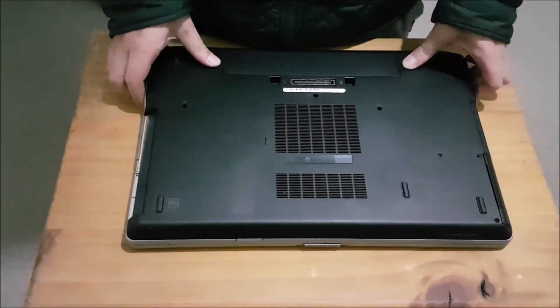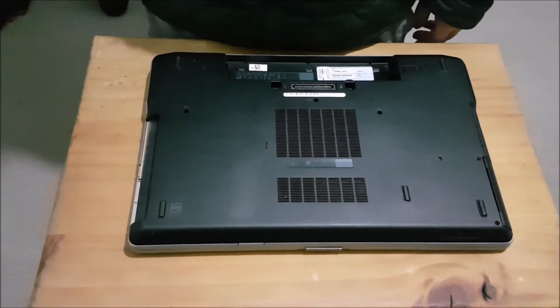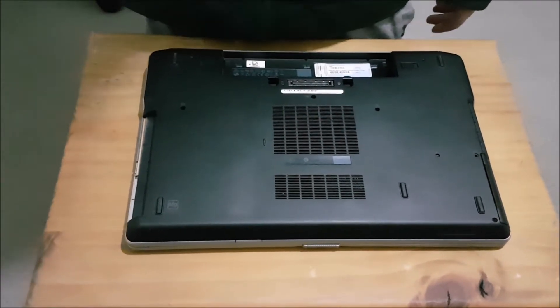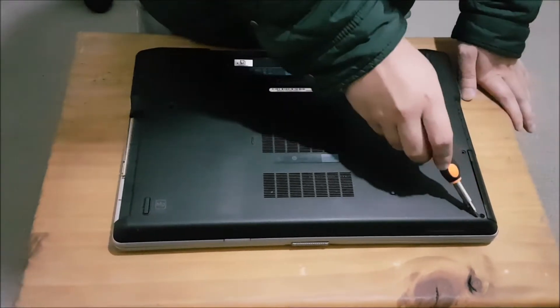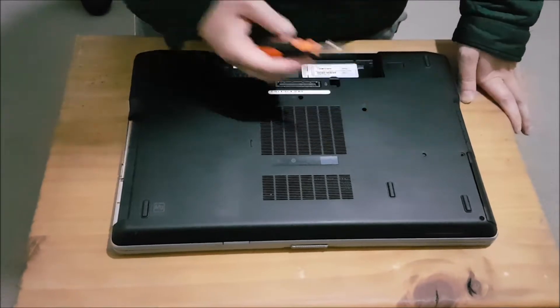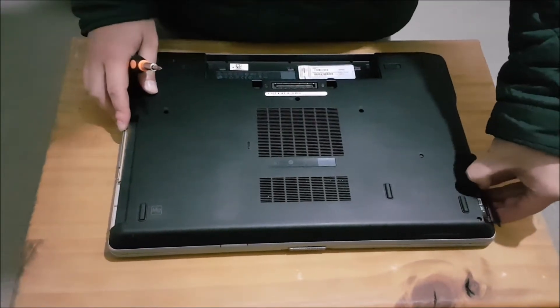We're going to remove the battery. You don't actually have to remove the battery as there are no screws underneath, but for this case we'll remove it. Here's the hard drive — there are two screws holding the hard drive down, and then you slot the hard drive out and just pull it out.